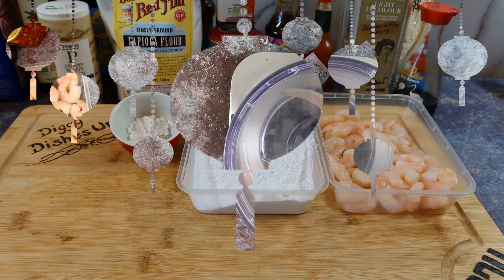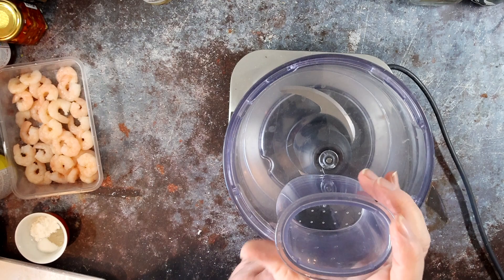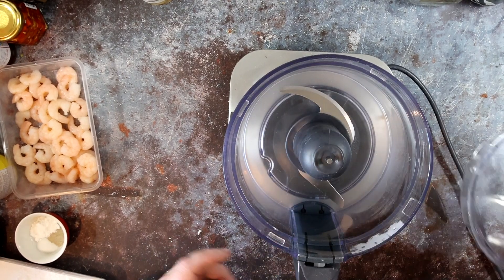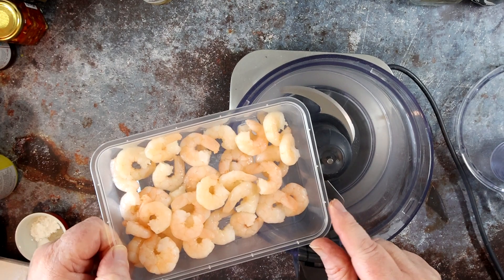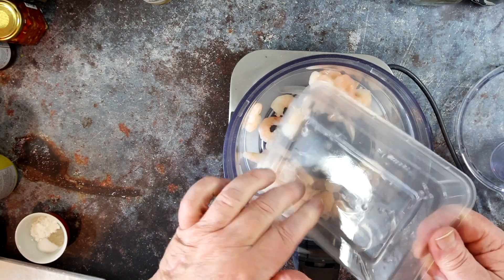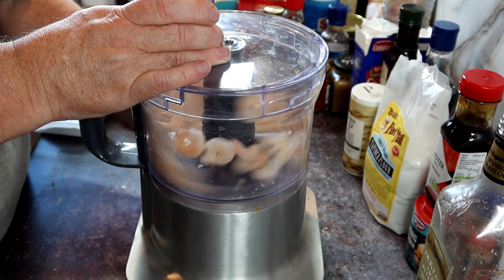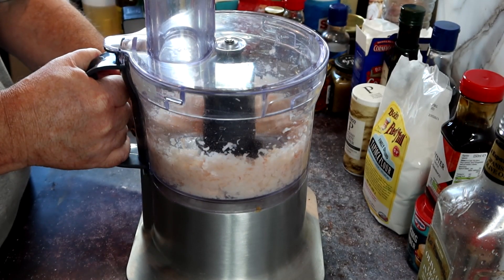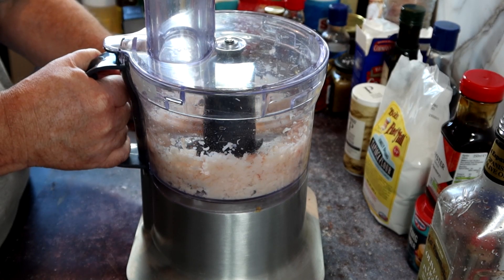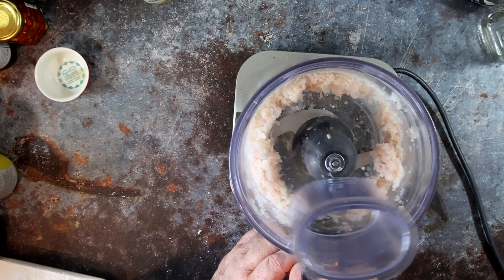First off, blitz the prawns or shrimp, whichever you're using. I'm using 150 grams of prawns and this will be enough for two people. Give it all a good blitzing — you want to make it quite a thin slurry. Get it all minced up really, really well.